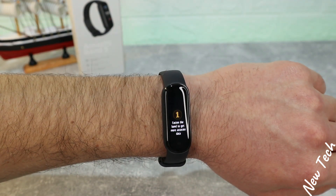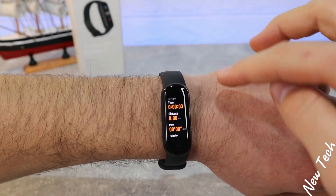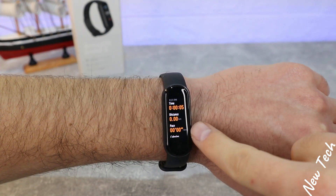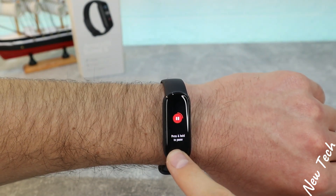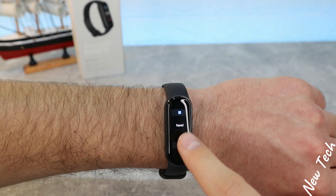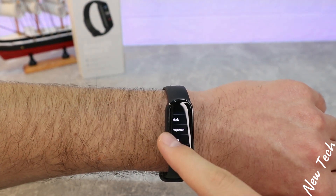We also have a couple of other options. Outdoor running is the first workout we can try — three-second countdown as well. We have time at the top, timer going underneath, distance, pace, calories, and heart rate with heart rate zone. Press and hold to finish the session.